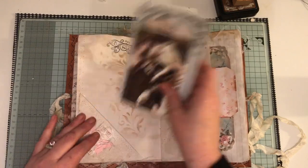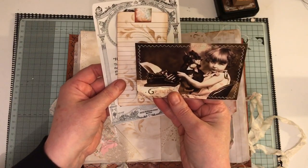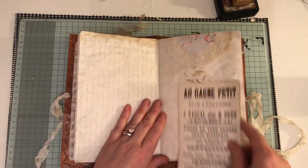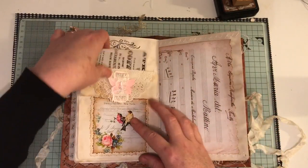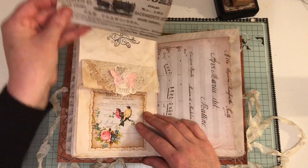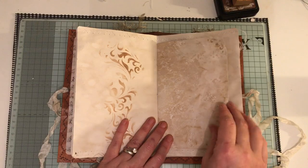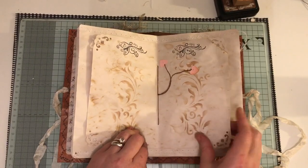Another flip-up, and some more ephemera, a tag, and a little girl — she's so cute. A doily. Top tuck there with some ephemera. Flip up, flip down. Some more ephemera. Love how the tea or coffee dye can come out — very marble-y looking. Hearts on a string.